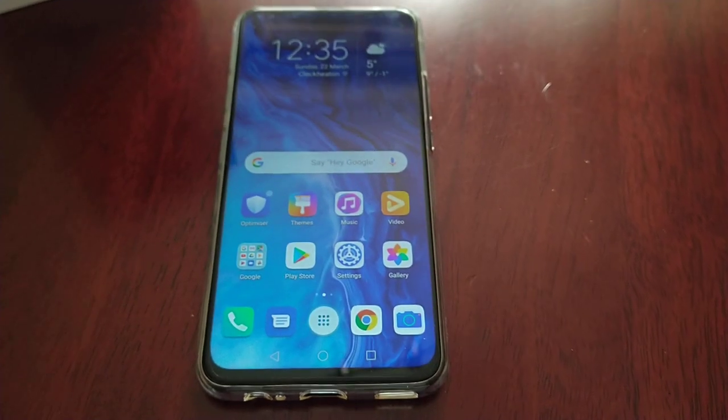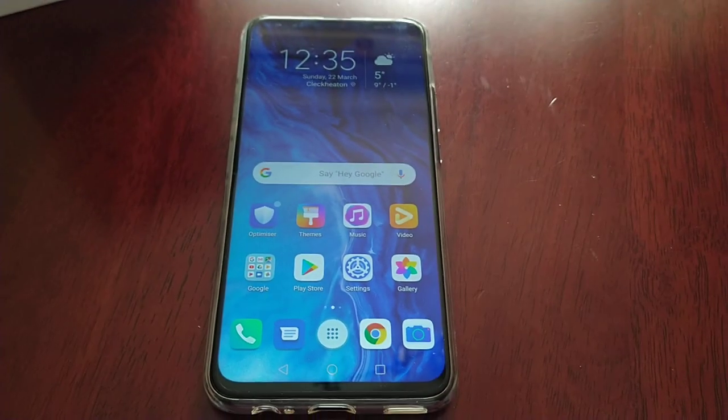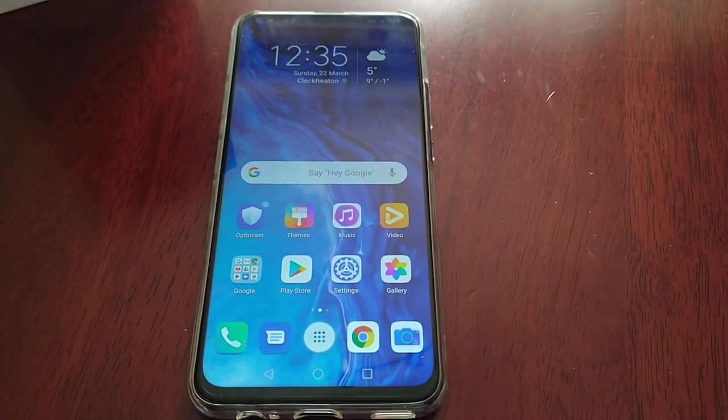So yeah guys, this was just my video showing you how to change the screen resolution on the Honor 9X. If it helped you out, you already know what to do — give the video a thumbs up, share the video. Thanks for watching, it's your boy the Android Doctor and I'm out.